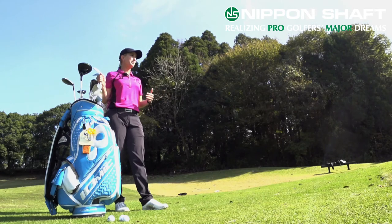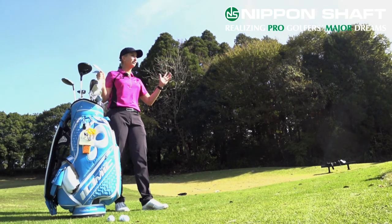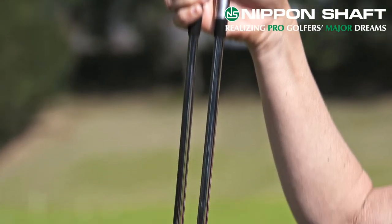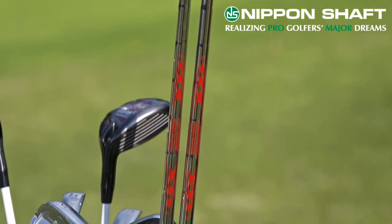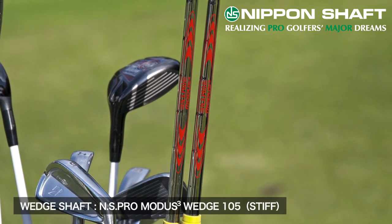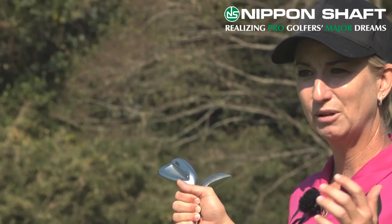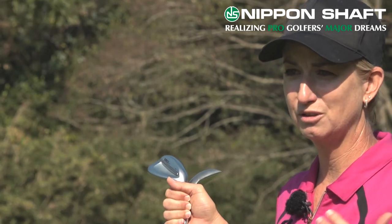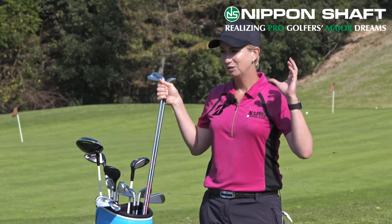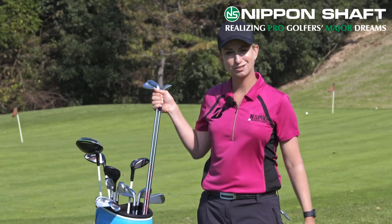One of the things that helps me be really creative with my wedges and control different flights on my pitches is the shaft in my wedges — the NS Pro Modus Wedge 105. I switched to this a couple of years ago and it gave me so much more feel; I was able to be even more creative than before. I recommend enjoying practicing with your wedges around the short game area and switching to this shaft.